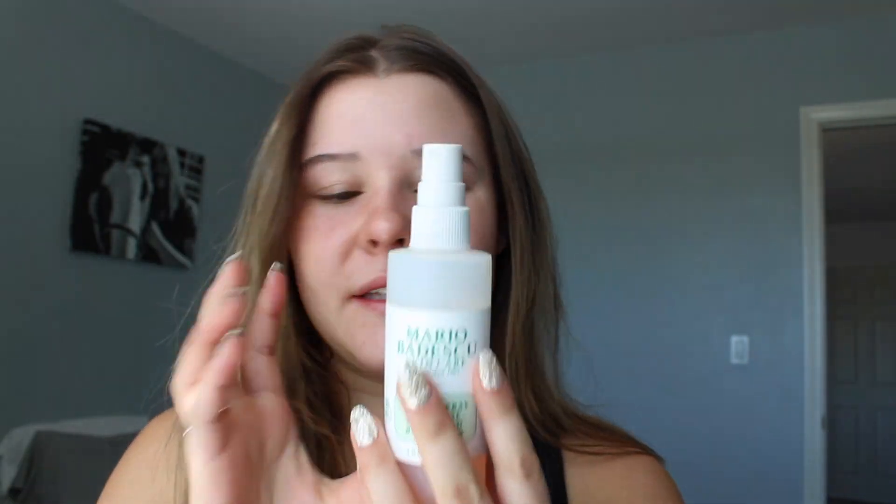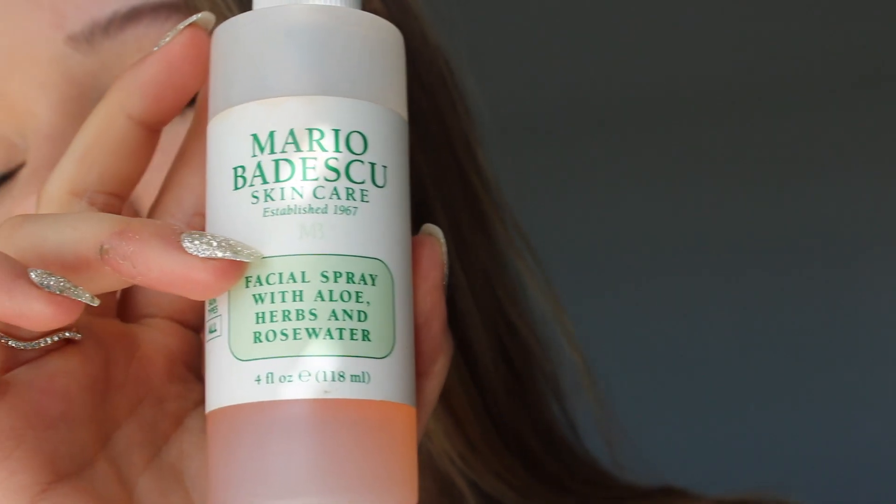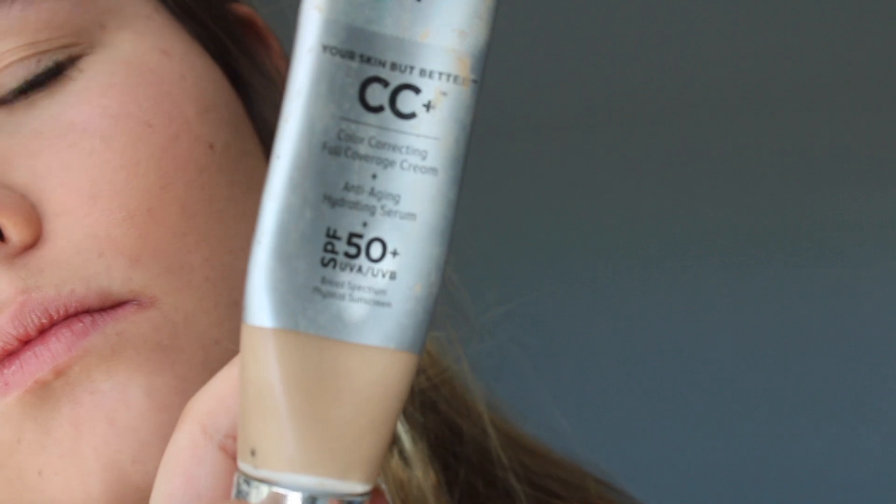Starting with my makeup, I'm first going to spray my face with this Mario Badescu spray — it's the rose water one. Then I use the IT Cosmetics Your Skin But Better CC cream. I use this mostly because it has SPF 50 in it and it's also fairly full coverage, which is good — it just does things for your face and makes it look better.